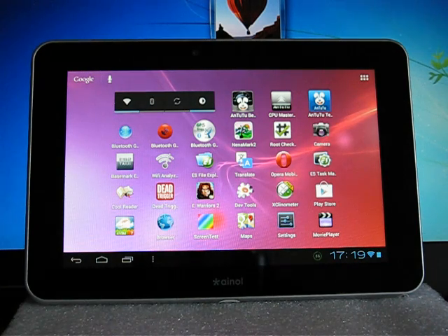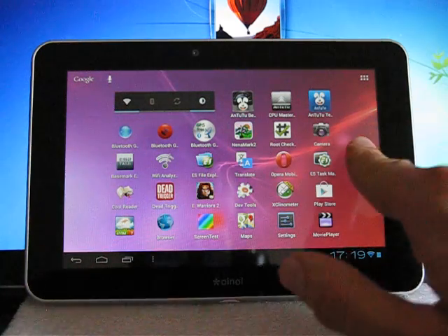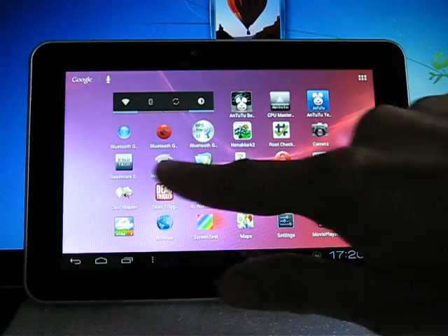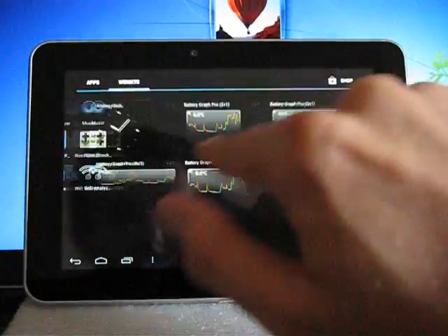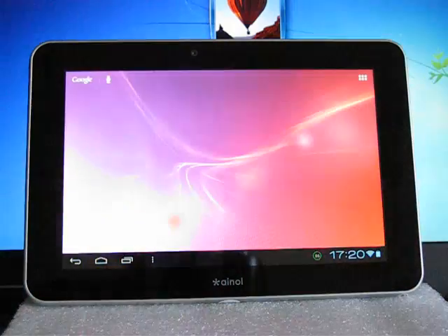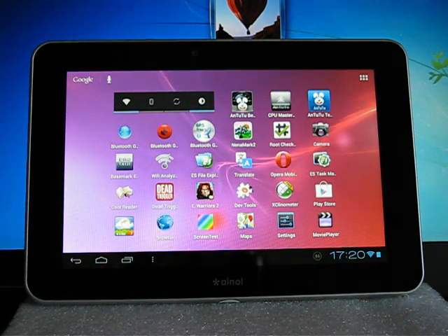This tablet has not only Wi-Fi but can also be connected to any Bluetooth devices, including mobile phones and smartphones, wireless headphones, and GPS modules. You can see the speed of the interface — it's quite fluent. Maybe not as fluent as in Rockchip 3066 tablets, but still quite acceptable.